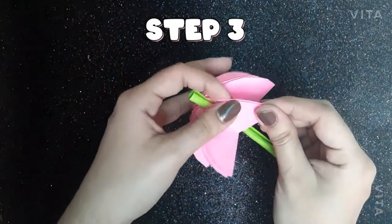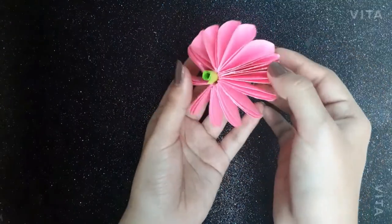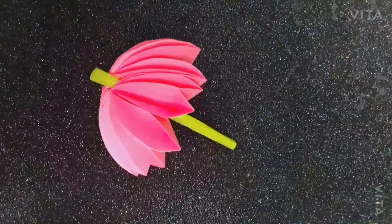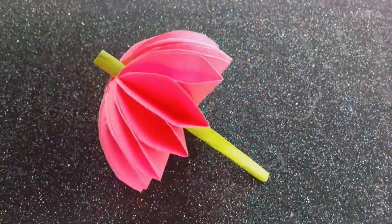And then hold it. Open the circles to give the perfect shape of the umbrella. And your paper umbrella is ready.